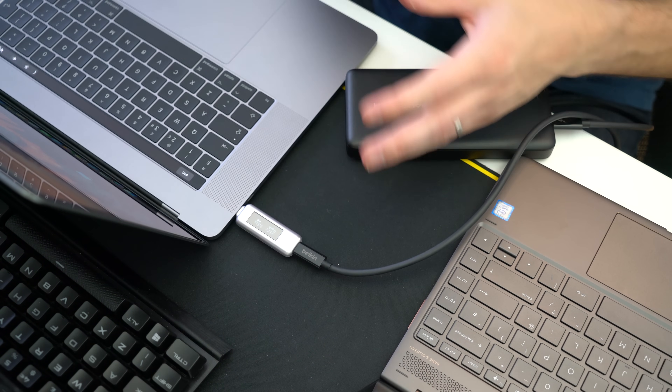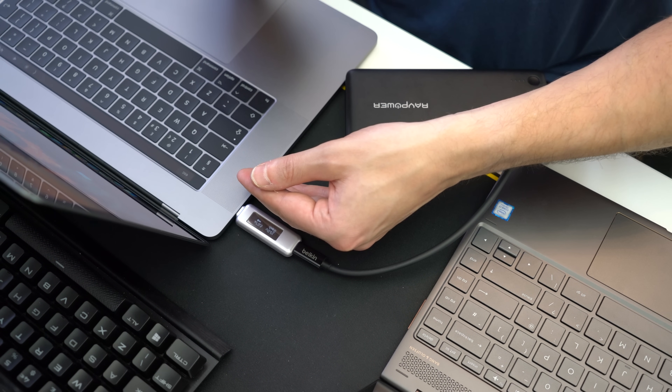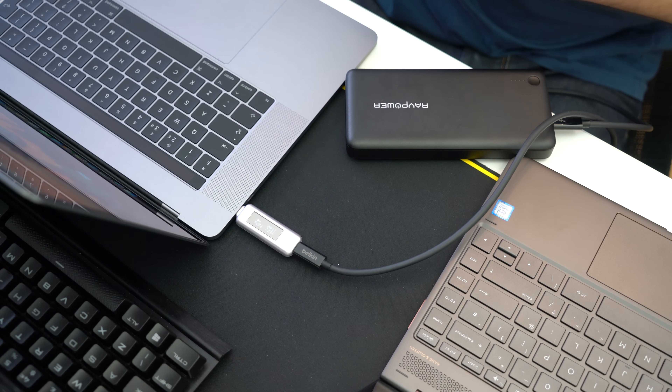Now testing this in the MacBook Pro with power on — pretty much the same results as with it on or off: 15 times 2 is obviously 30 watts of power.